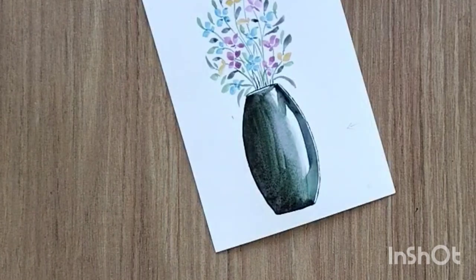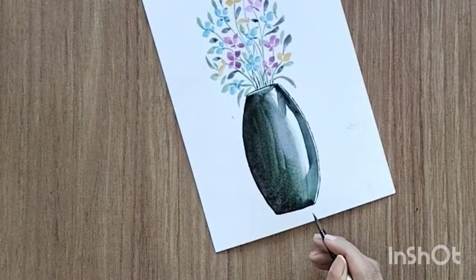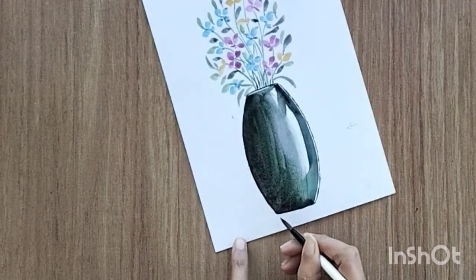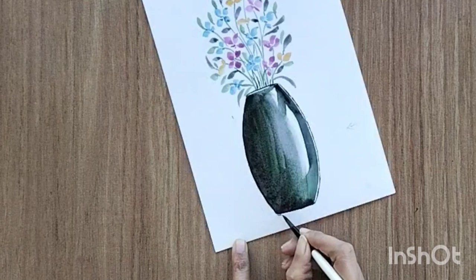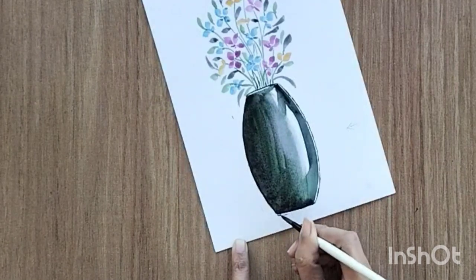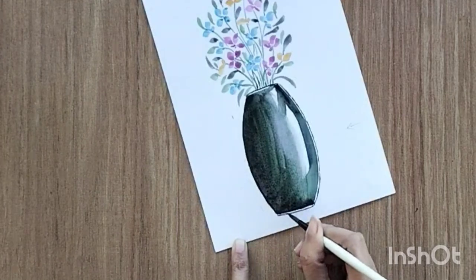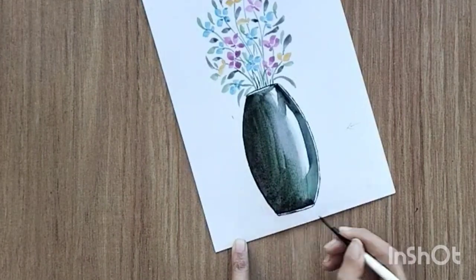Then create the lower portion — add a fine line with negative space in between to add a little bit of light reflection. Just a fine line to finish this particular area.